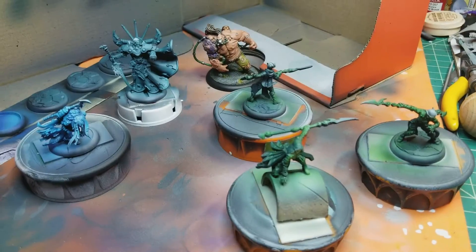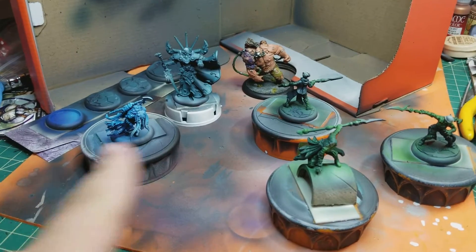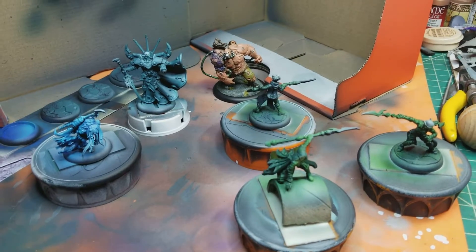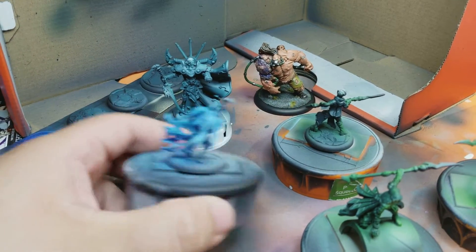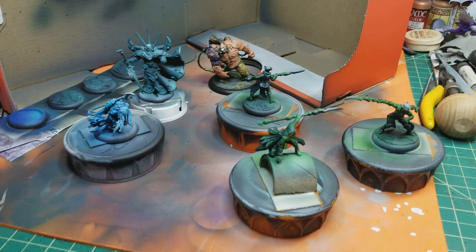That's what I managed to do today on my day off — not too bad. I assembled most of this stuff, put it together, primed it, and put the base color down, so now when I get the itch to paint I can just pick one of these up. Although it'll probably be this one first because I've got a client waiting on that one.